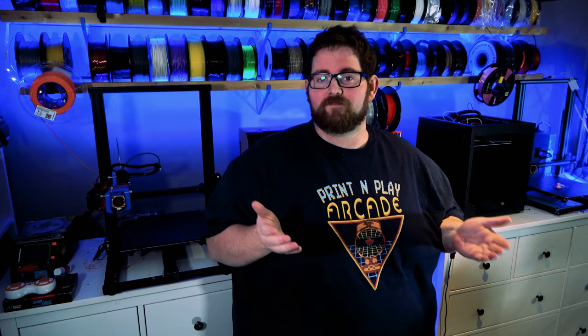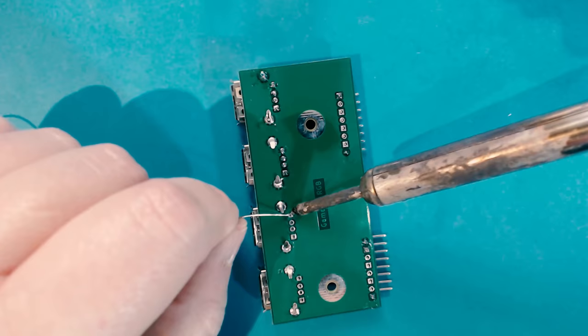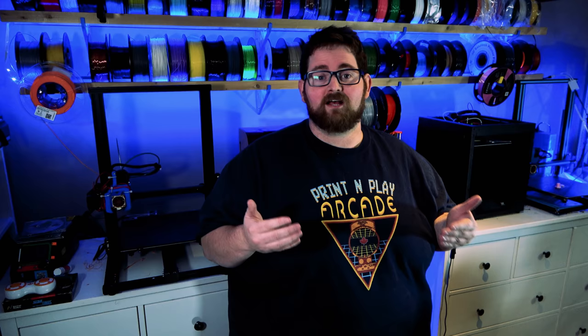The next step was to fit all of my components to the board. And to my surprise, every single component snapped into place perfectly. From there, all I had to do was solder each component into place to make the connection permanent. Since I had my soldering iron out, I went ahead and made some jumper cables to connect the USB ports from the Pi to the expansion board.